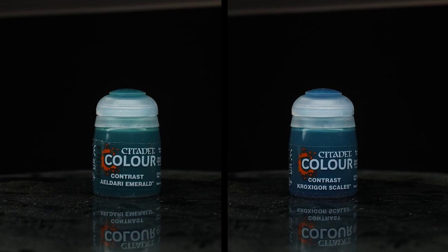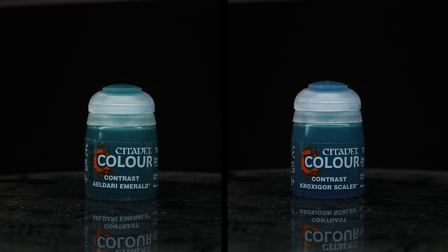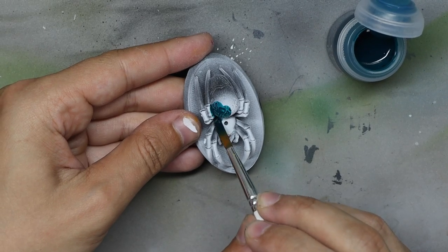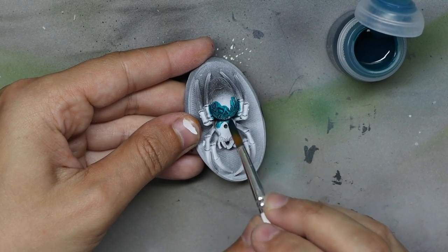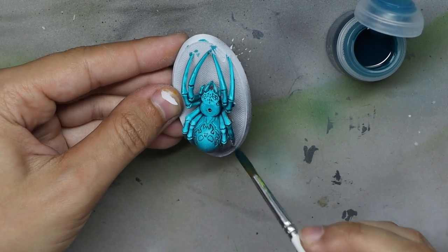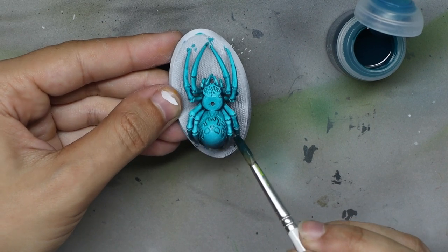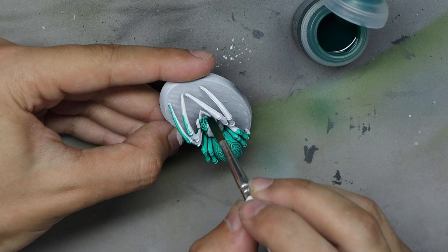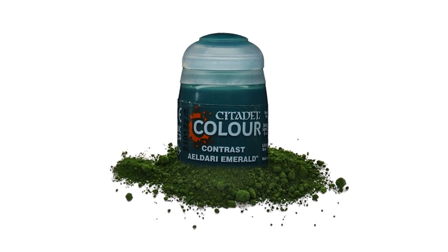The two colors I've been most excited about trying are Eldari Emerald and Croxigor Scales, hoping they'll fill the gap in the turquoise/teal scale of colors. I found both really nice. My personal favorite was Croxigor Scale, but Eldari Emerald has something positive going for it — it's a single pigment color, which is super important, and we'll cover that a bit later in the video.